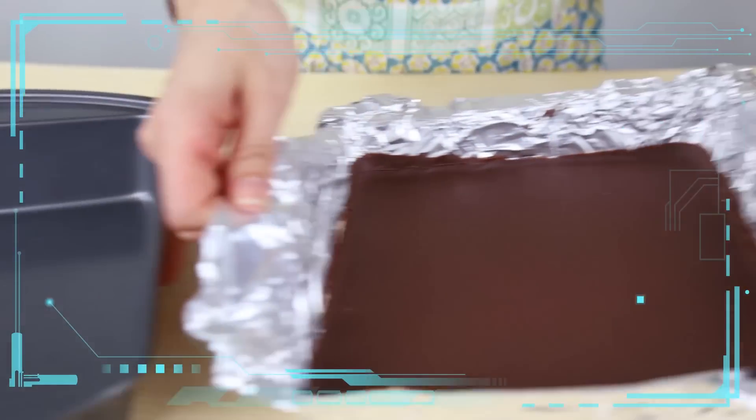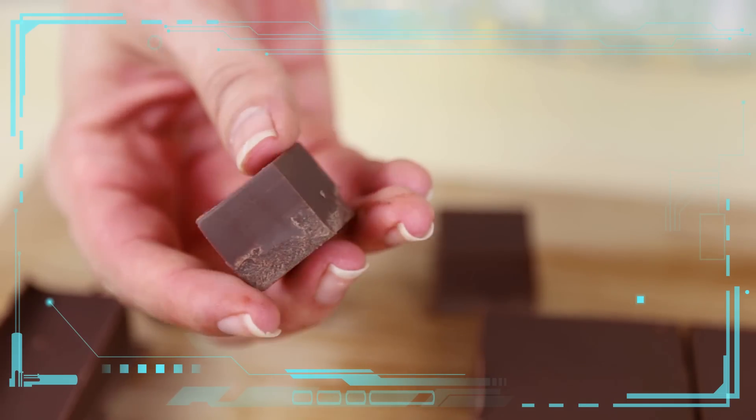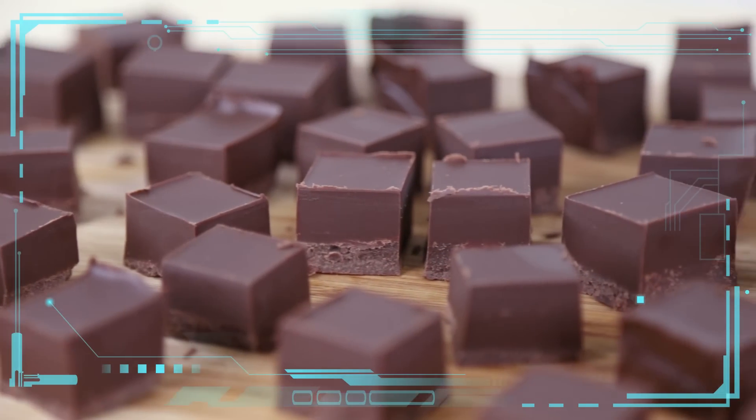Simply lift the foil out of the pan and peel it away from the fudge. Use a large knife to cut your fudge into little pieces. I like mine in small cubes but you can cut yours however you'd like. And voila! Perfect little vegan peanut butter chocolate fudge bites.